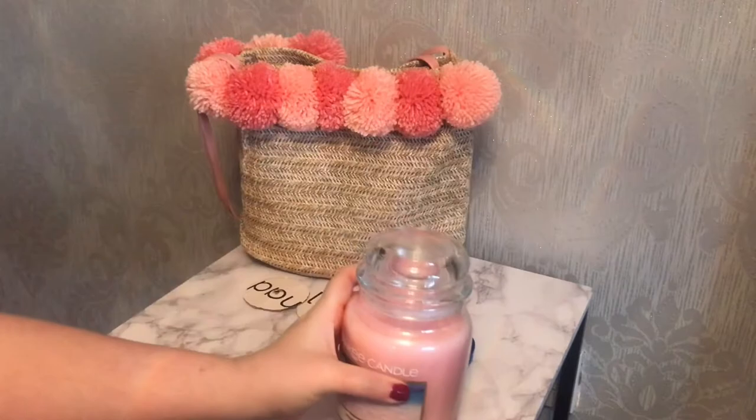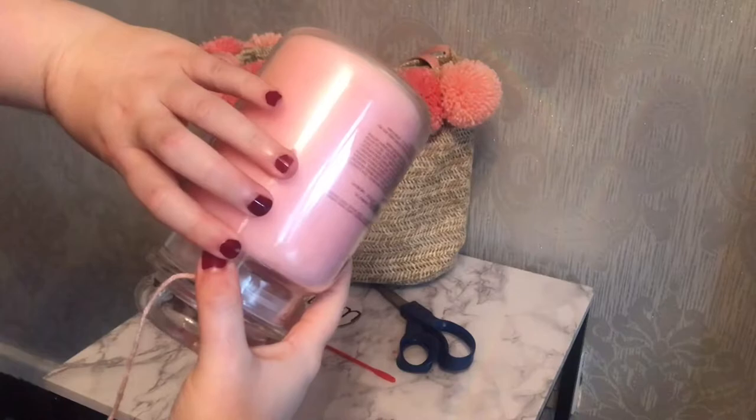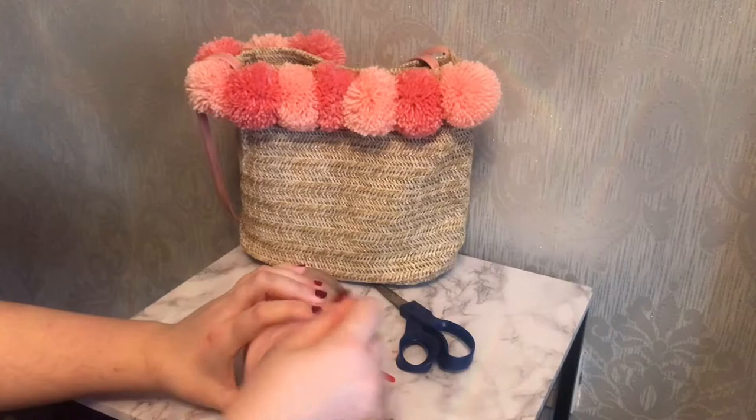I wanted to avoid the extra expense of buying the proper tools to make pom-poms and thought I'd just make do with what I have around the home, so I'm using my Yankee Candle. I'll leave out the first little bit of wool so that I don't lose my end when wrapping it around the neck. I landed upon 120 wraps as my preferred amount for a fluffy pom-pom.